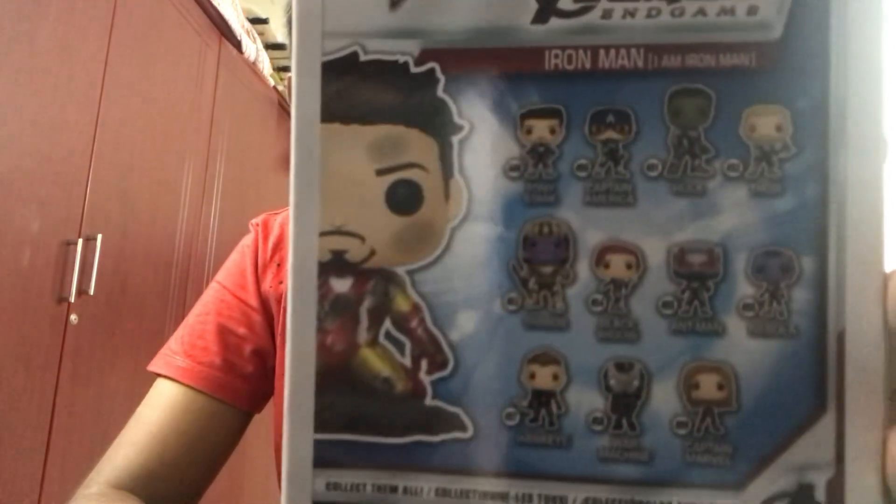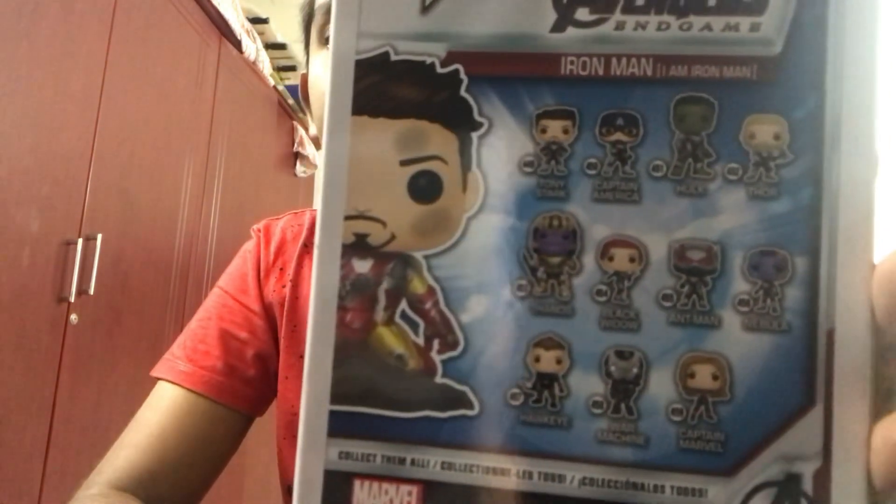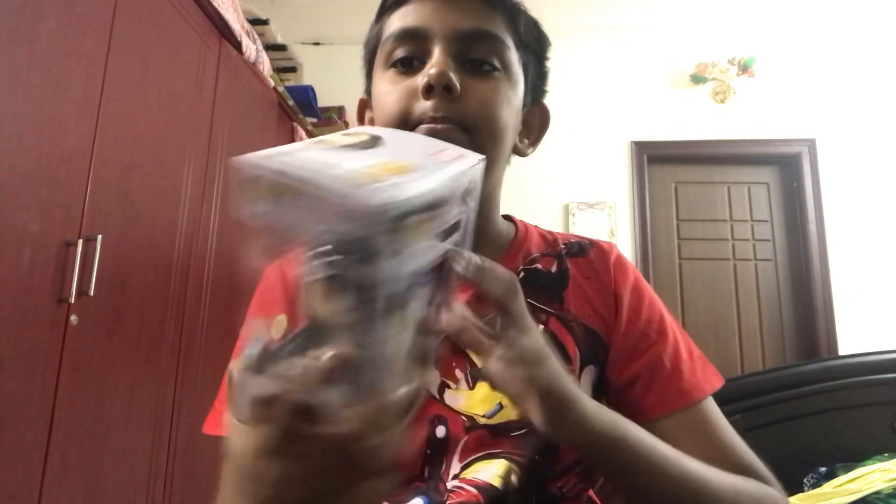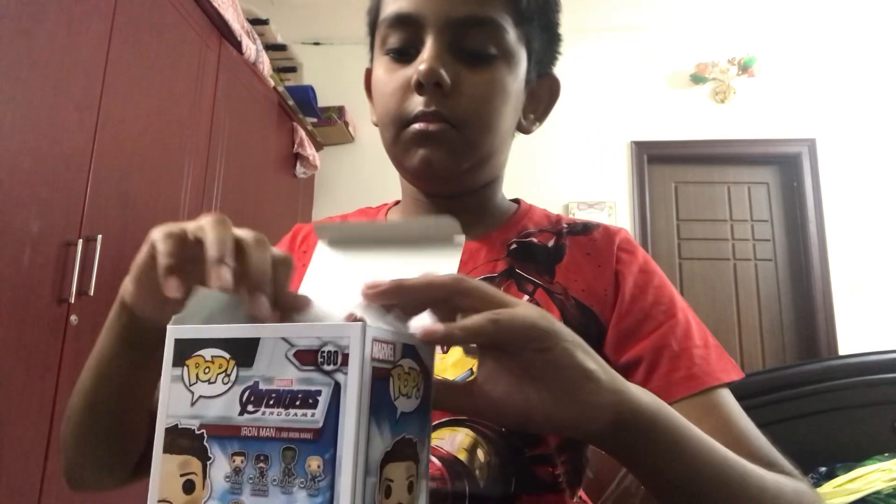On the back of the box you can see other Funko Pops — Captain America, Hulk, and more. And it says: 'Okay, I love you three thousand.'